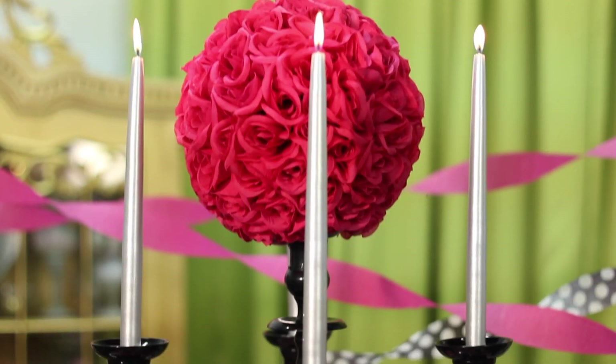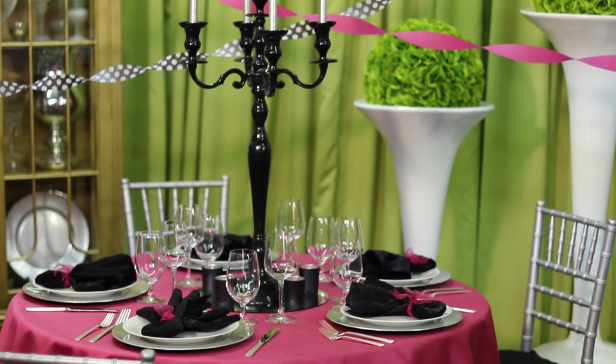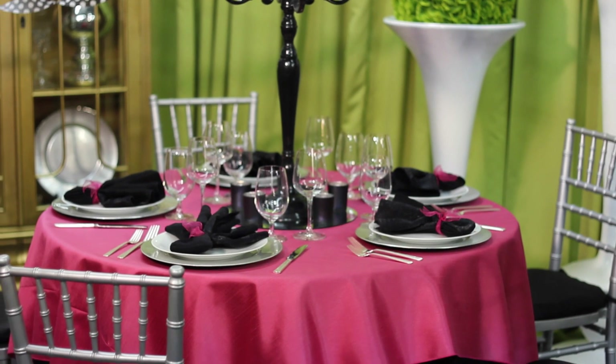It's pink, it's black, it's girly, it's fun, and then it has pops of silver in it for a high energy look that will be spectacular for any party.